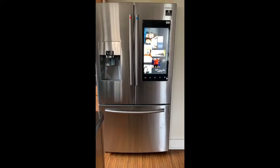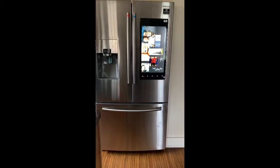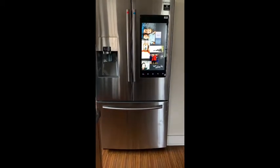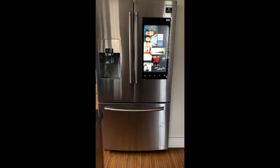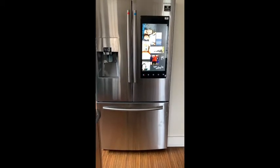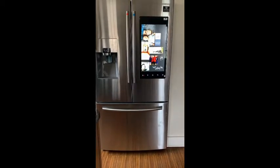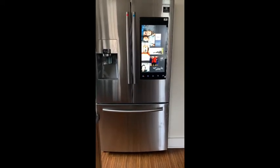A few days before I ordered it, my refrigerator that I'd had for about 17 years began to go on the blink. The freezer was freezing but the refrigerator side was not cooling, so it was just time to get a new refrigerator. I decided to go with the Samsung Family Hub refrigerator.